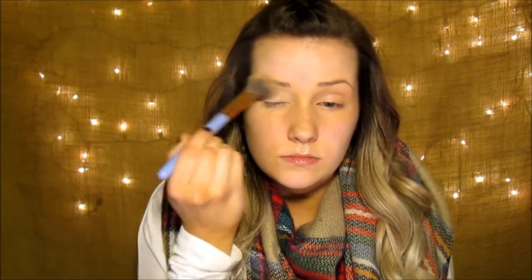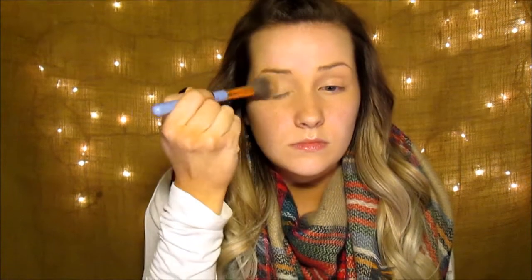Now I set it with Air Spun Powder using a Luxe 522 Tapered Highlight Brush.